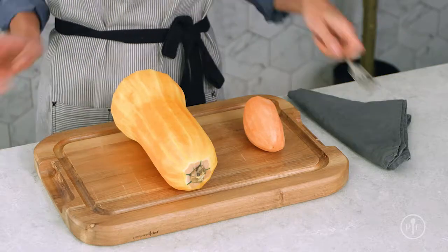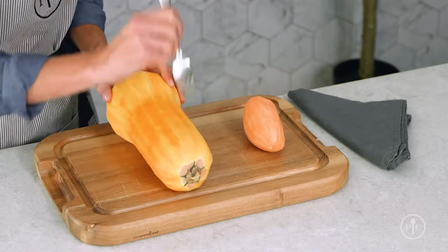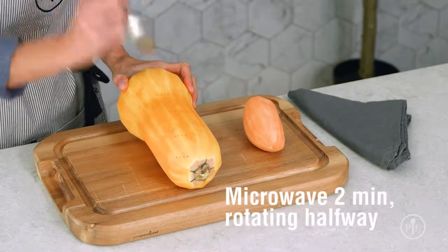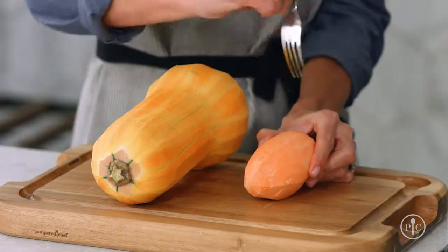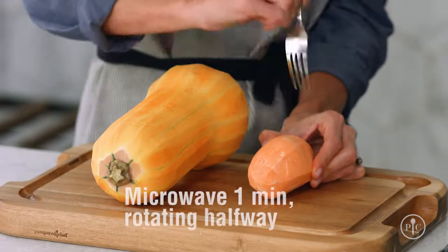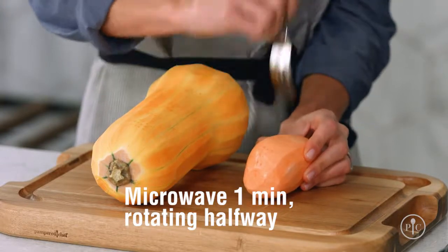You can soften hard vegetables before spiralizing them to make them a little easier to cut and spiralize. For butternut squash, rutabaga, and similar vegetables, peel the vegetable and pierce the surface with a fork. Microwave it for two minutes, rotating it halfway through cooking. For sweet potatoes, peel and pierce the surface, then microwave it for one minute, turning halfway through cooking.